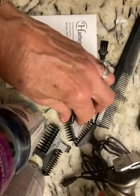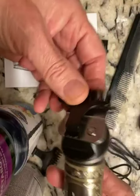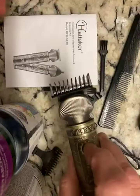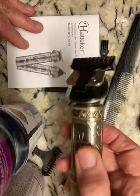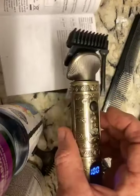Here we'll put one of these little brushes on it, and you can hear how it is with the brush. With a comb — one of the longer combs. A little bit noisier, but not much. They're not noisy at all.